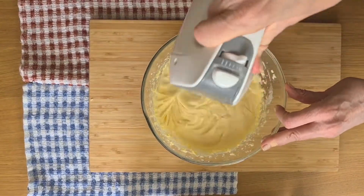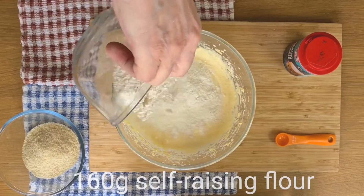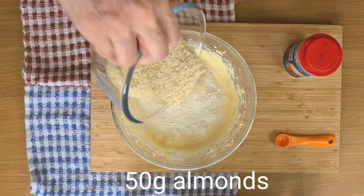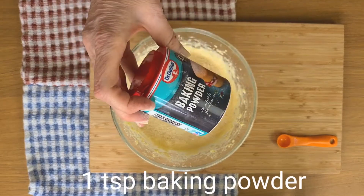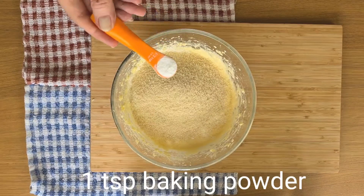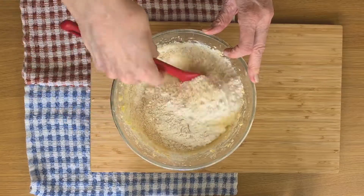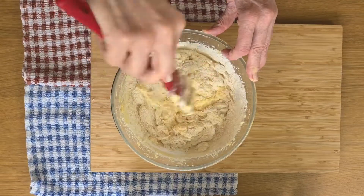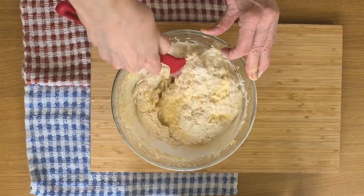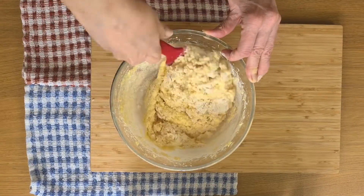That should do it. Now even though I'm using self-raising flour, I do like to add a little bit of baking powder just to give it an extra lift. This is where I need to be a little bit more gentle — popping flour into a cake just needs to be folding. This keeps the cake soft, light and airy.